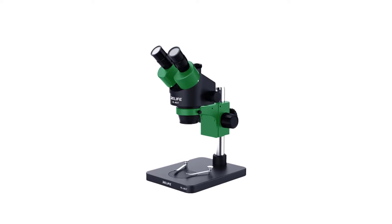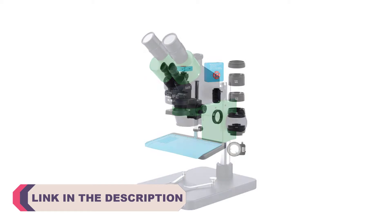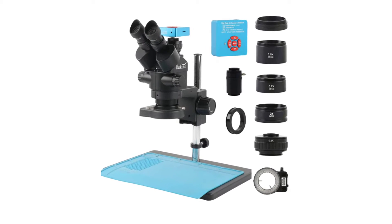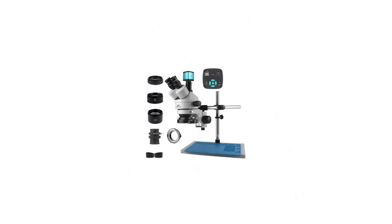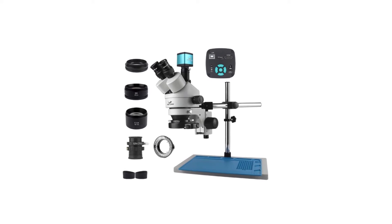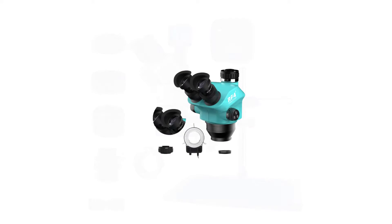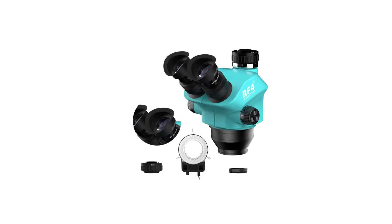When it comes to observing the intricate details of specimens, whether in a laboratory, educational setting, or for various industrial applications, a trinocular stereo microscope is an indispensable tool. These sophisticated instruments combine the power of stereo vision with the convenience of a trinocular head, allowing users to capture images or video while simultaneously examining their subjects in three dimensions. To help you navigate the world of trinocular stereo microscopes, we've compiled a list of the top 5 best options available in the market.